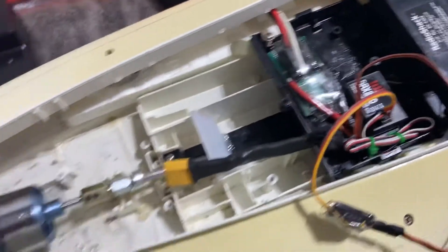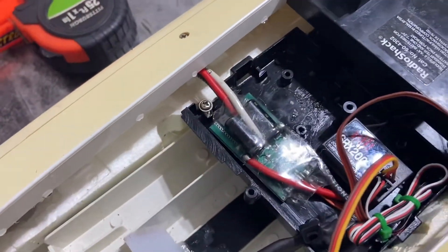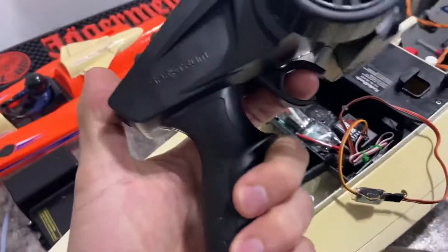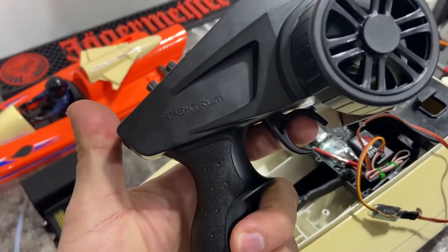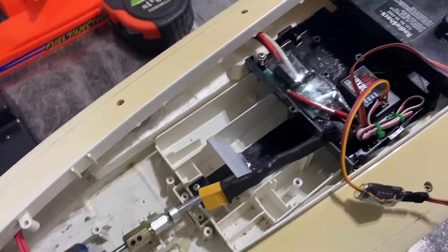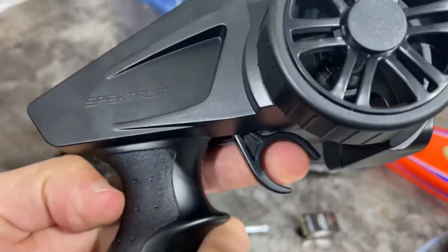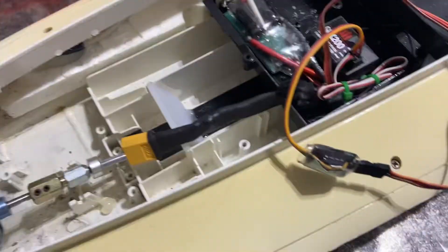I sat here trying to reprogram this ESC every single way, changing every setting, and no matter what I did, every time I plugged the battery in to arm the motor I had to hold the transmitter forward. As soon as I let go the motor started going wild — there was no neutral, no middle position. It was always holding forward to keep it from going full throttle, and as soon as I let go it was just crazy frustrating.